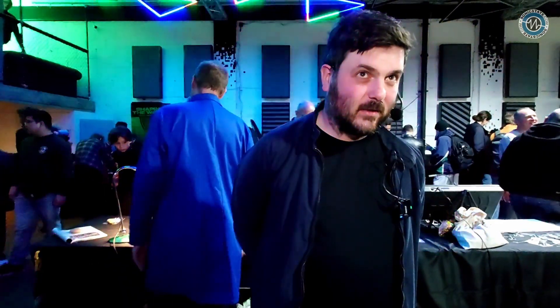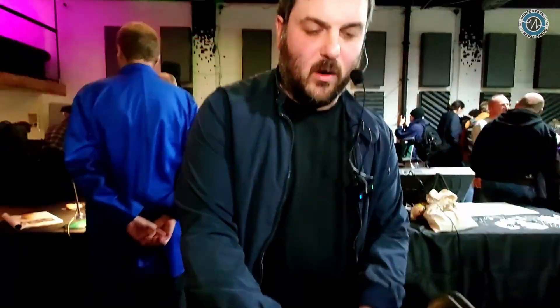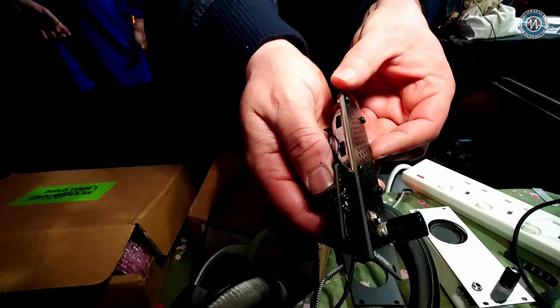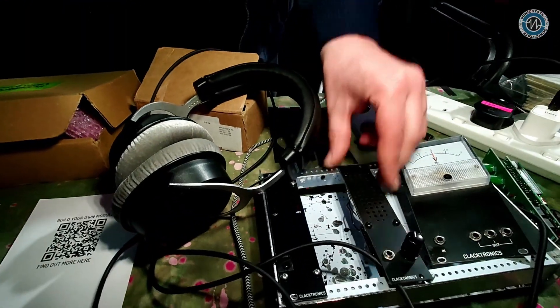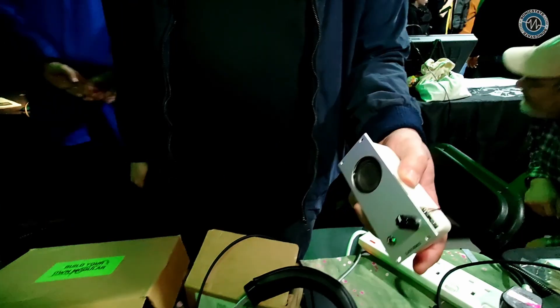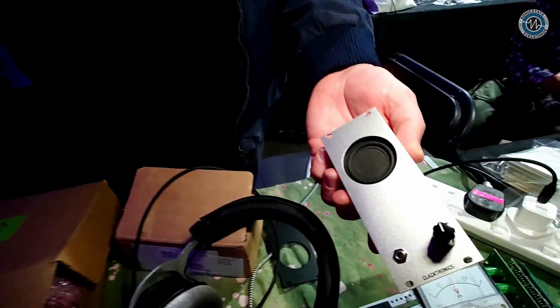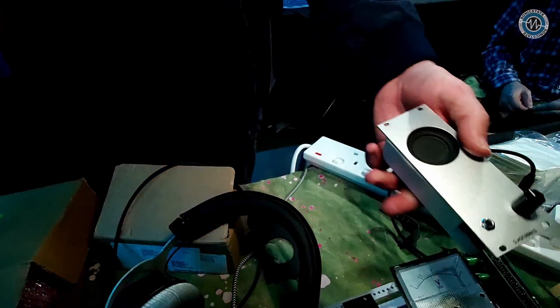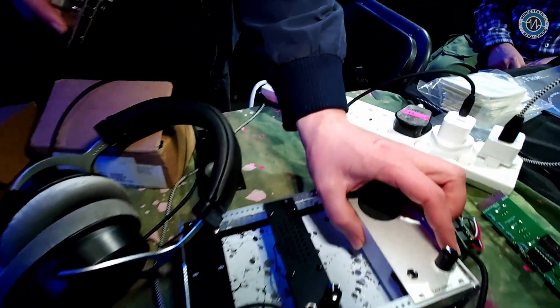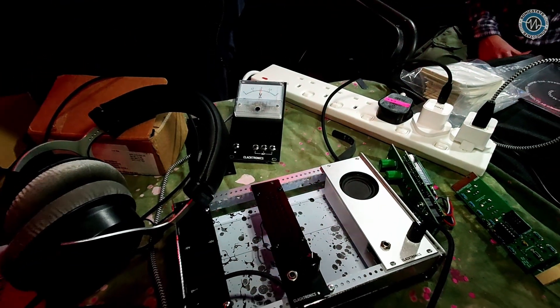I think you mentioned something about a speaker or a module that you've developed. I already sell this speaker as a DIY kit — it's a mini speaker, but it wasn't the best in terms of bass. So I'm soon releasing a non-DIY kit which is a complete speaker with baffle, which gives it a really good bass. It's basically a bit like a Bluetooth speaker for your modular setup, fits in your rack alongside everything else, and it's got a proper aluminium panel.